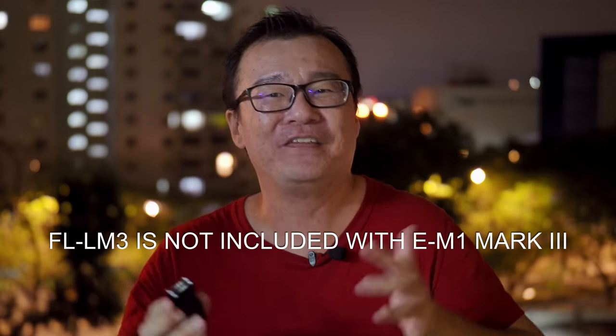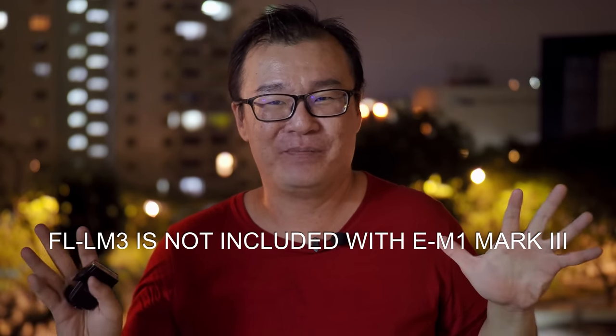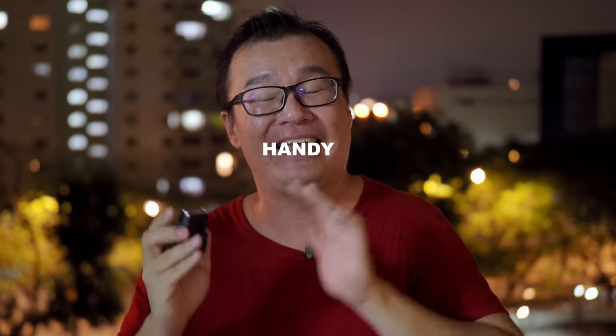The Olympus FL-M3 flash was first introduced in 2014 together with the launch of the Olympus OM-D E-M5 Mark II. Ever since then, all the top-tier cameras from Olympus — the PEN-F, the E-M1 Mark II, the E-M1X, and the E-M5 Mark III — they all come with the FL-M3 flash. However, this tiny flash is not included with the latest E-M1 Mark III. It's a weird decision from Olympus that I don't really understand. I think this flash is a must — it is quite helpful and can make a difference in some photography situations.